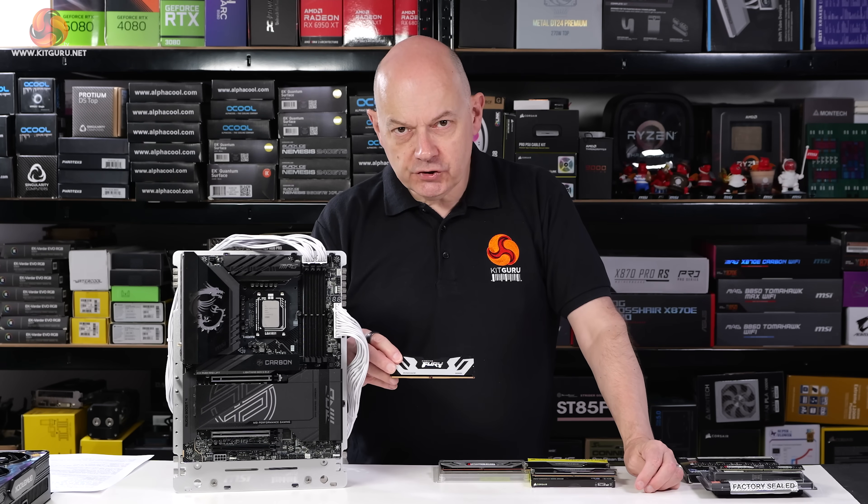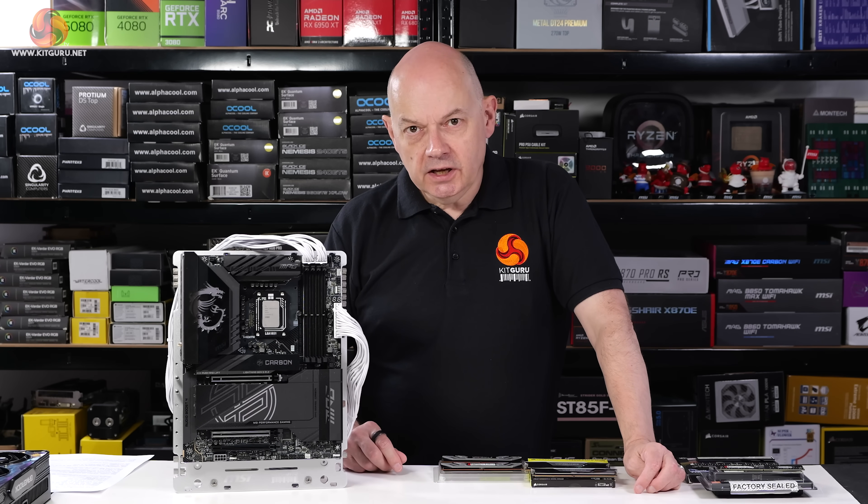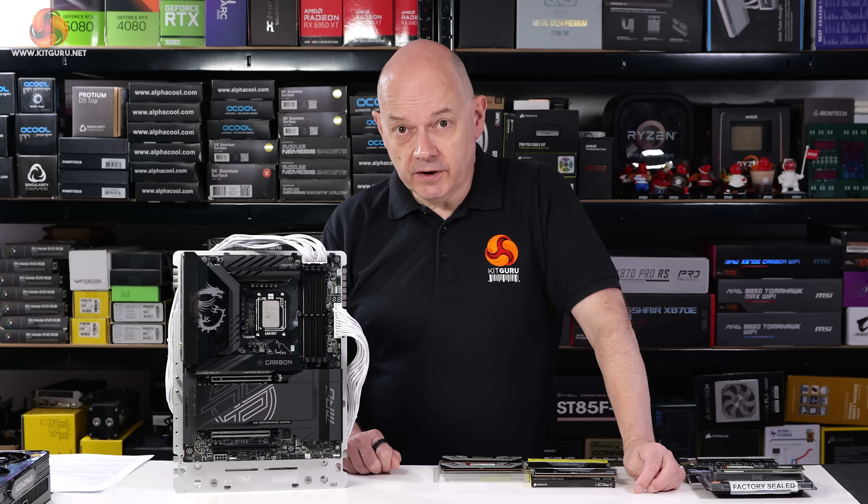8200 megatransfers — unbelievably highly in fact. And the explanation I was given is that this memory is CU-DIMMs. I'd never heard of CU-DIMMs. The C stands for clocked, the U for unbuffered.